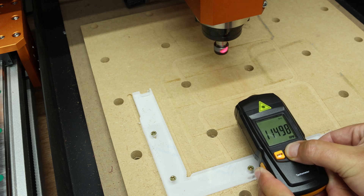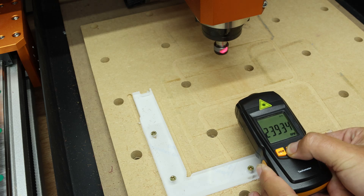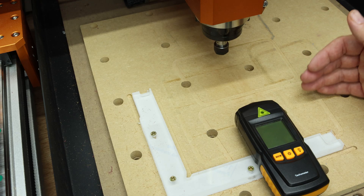10,000 came out at 11,500. 15,000 came out at 16,800. 20,000 came out at 22,000, and 24,000 - effectively the top speed - was actually 24,000. So other than the very top end of the RPM range, generally speaking this is running over the settings we're putting into the software.